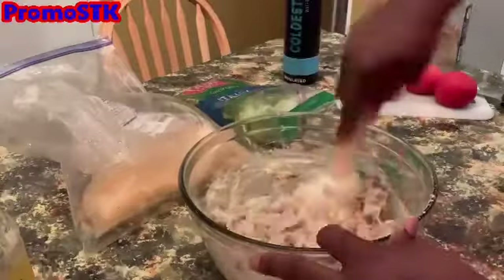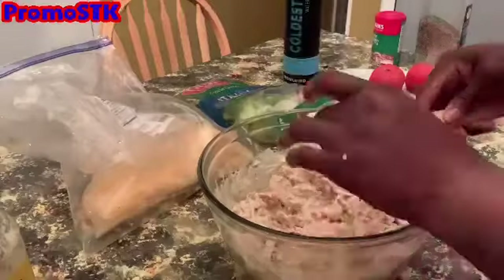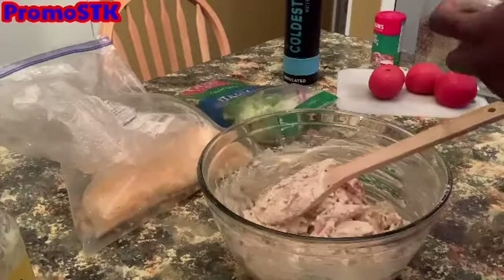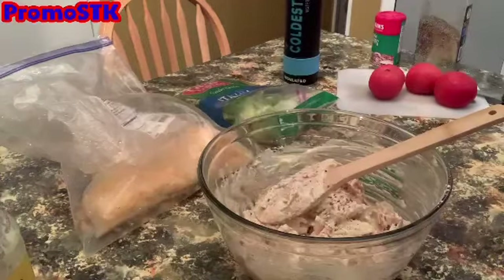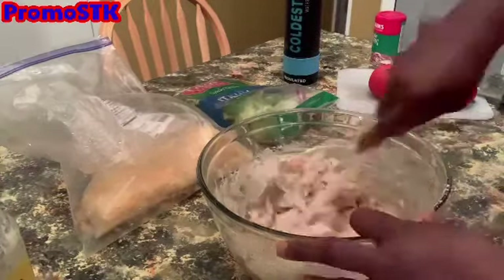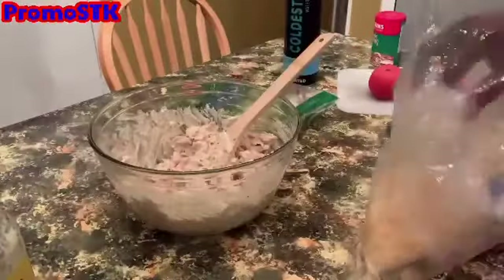Then go ahead and add in your bag of salad and your diced tomatoes. We're going to use two tomatoes cut up in here. The last tomato, after we've chilled this for about 30 minutes and we're ready to serve, we'll cut up and put on top.